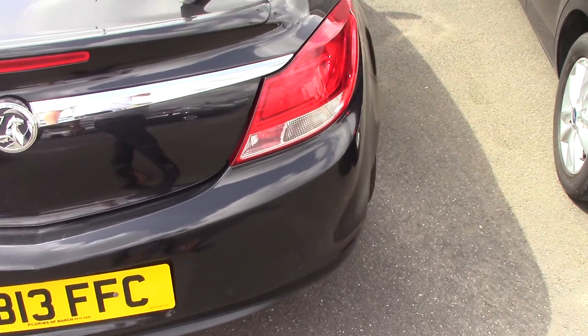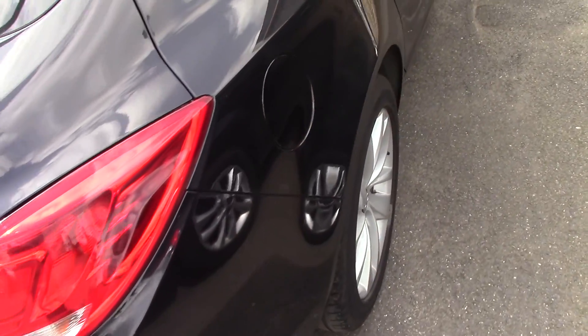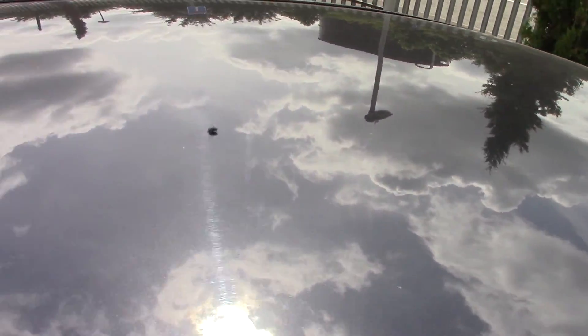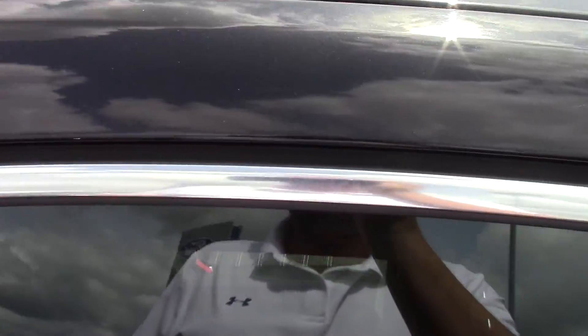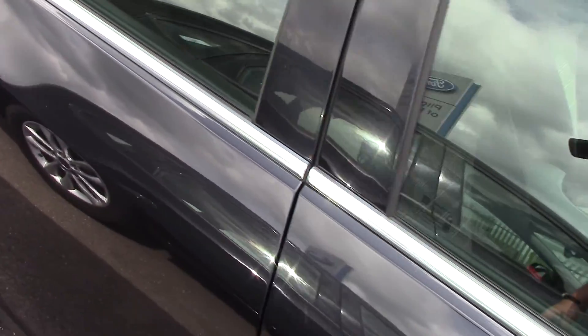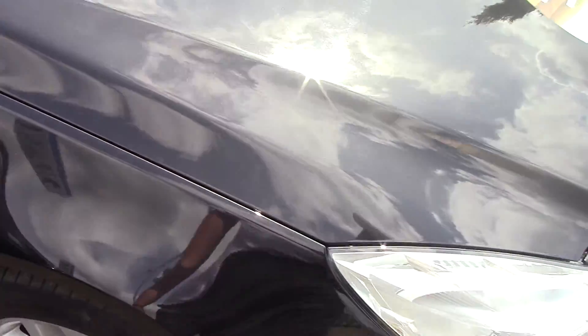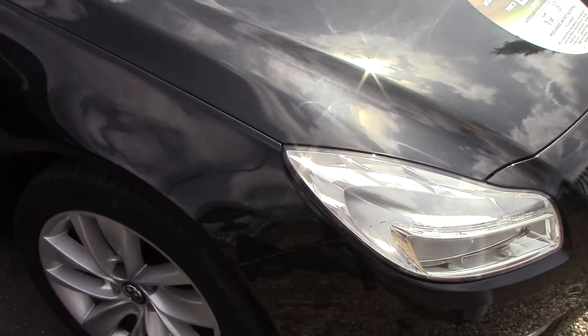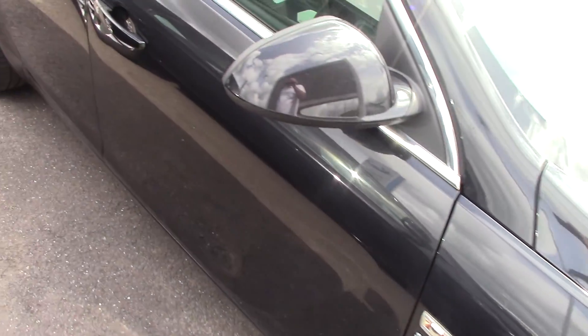So we'll continue round this side as well, just so we can see all the panels. We'll stop and have a quick look at the roof as well, just so you can see there are no horrible gouges or scratches on there either. And then we'll do the rest of the bodywork and back round to the front.